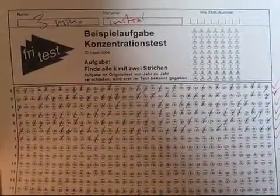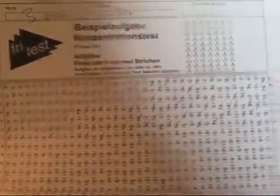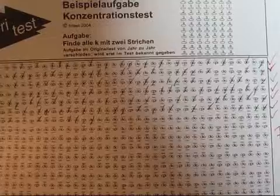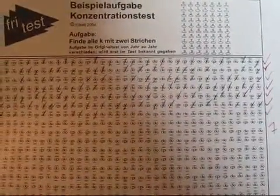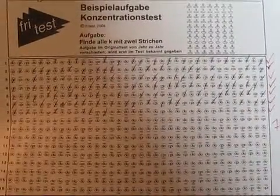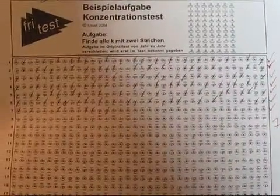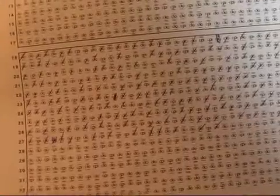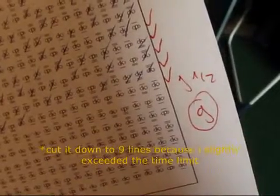This is the result of the concentration test, and it's quite interesting compared to Ritalin. With just the sugar but no medication, I managed to get seven and a half lines within three minutes with no mistakes. However, I had been on amphetamine the day before and amphetamine has a much longer half-life, so I was probably still somewhat affected. On amphetamine, I noticed mistakes immediately as well and managed to do nine and a half lines.